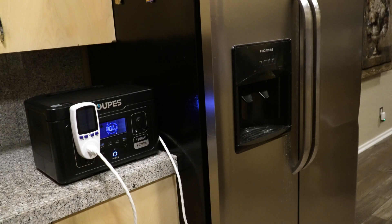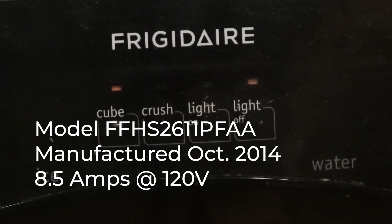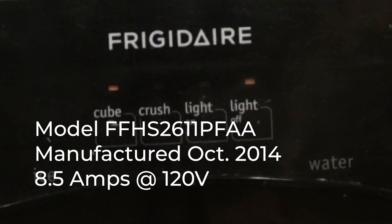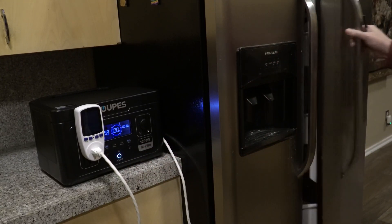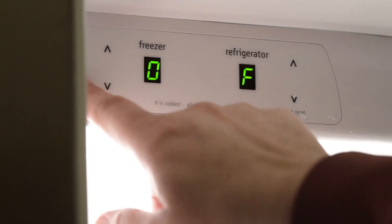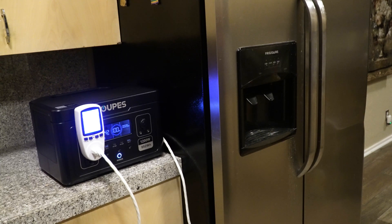After the first discharge, there was a question about whether the 81% efficiency might be an artifact of it being the first discharge. I wanted to test it on my refrigerator — a full-size side-by-side Frigidaire. So I decided to just see how long it runs the fridge before discharging. The refrigerator was already chilled, and we don't run the ice maker, which is one of the bigger power draws. We'll just use the fridge throughout the day as a normal appliance.